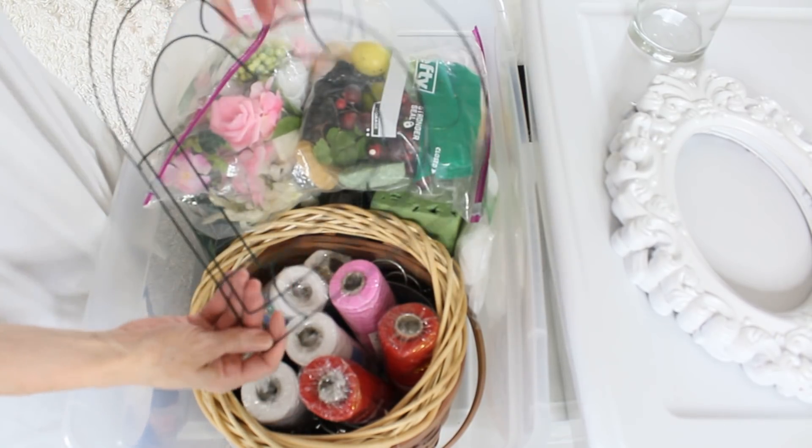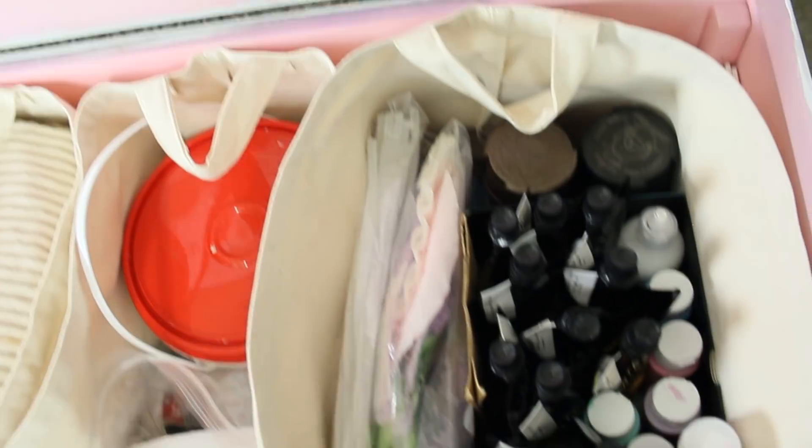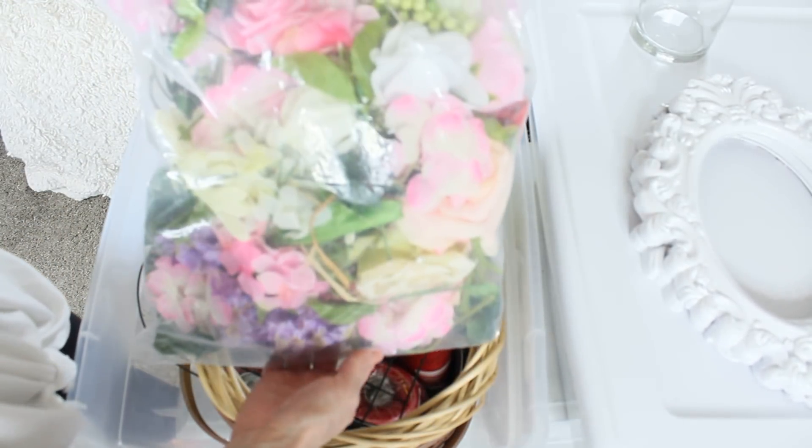For my arts and crafts supplies I have categories of DIY Dollar Tree supplies, a category of just paints, and a category of florals. So things that go along with different categories — try to group those together.